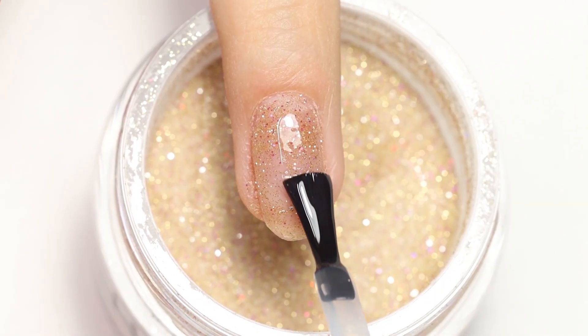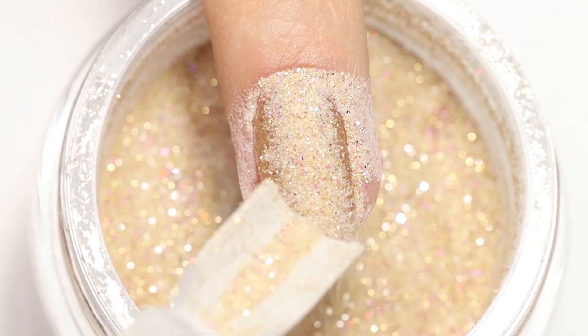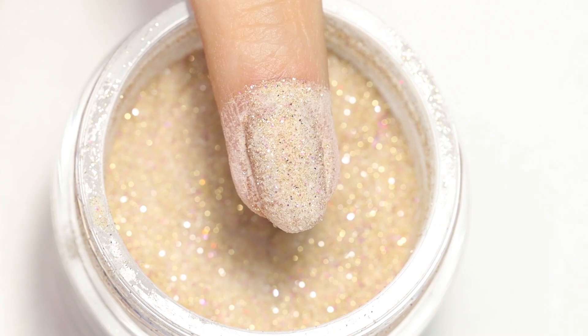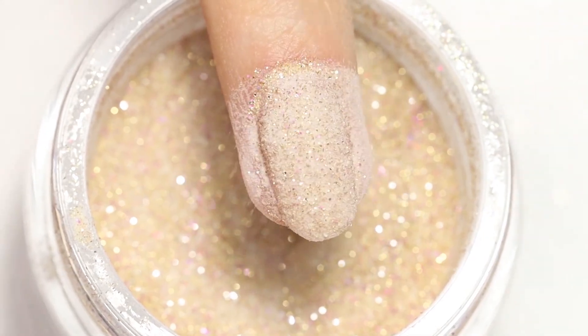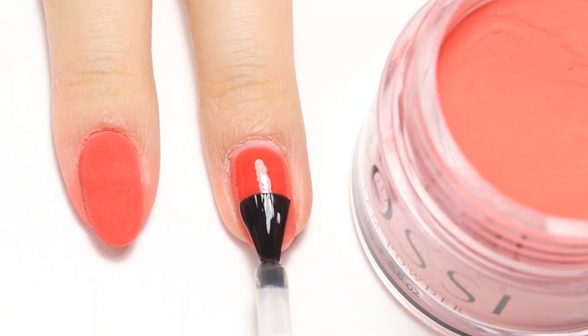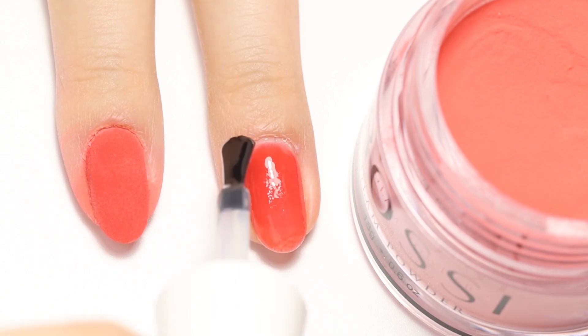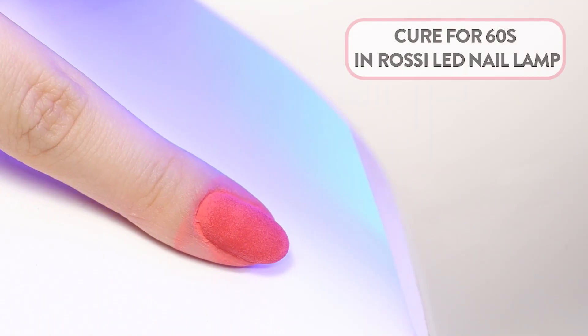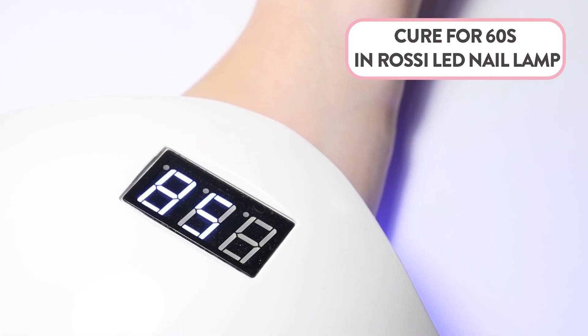Continue with another layer by sprinkling the powder over the wet base. The viscosity of the gel base could make the layer move if we dip it, that's why we prefer pouring the powder over the nail. Using this method makes it really easy to get close to the cuticle and clean up any mistakes before curing. There is no need for an activator as everything cures under the LED light and hardens perfectly.